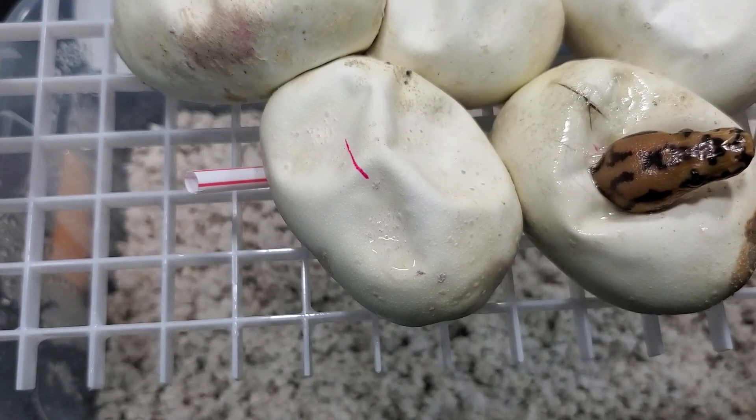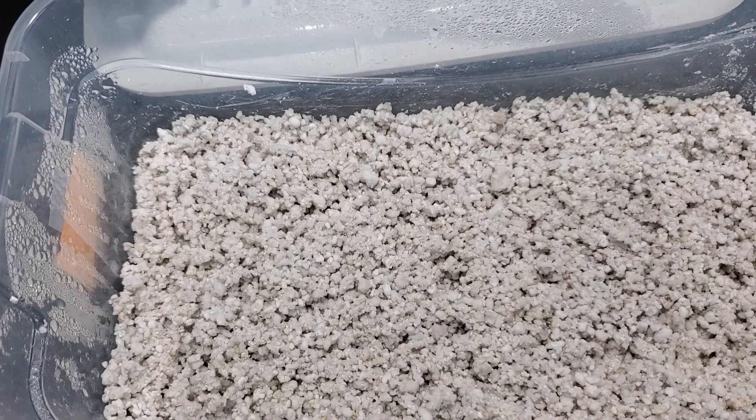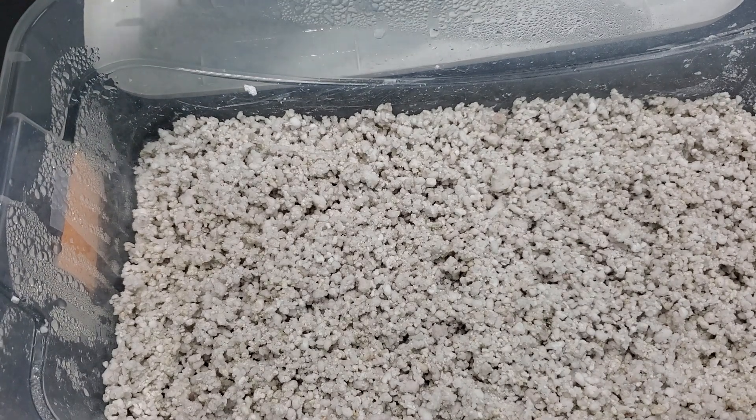That looks like — I don't know what that looks like, to be honest. I feel like I should know what that looks like. It looks enchi to me. It also looks spot nose to me. It's definitely not banana, that's for sure. It could be enchi spot nose, it could be enchi cypress. Maybe enchi cypress is a little bit of a stretch. It's not that bright, but sometimes, as you guys know, the head doesn't match the body. So we'll start with this one right here.